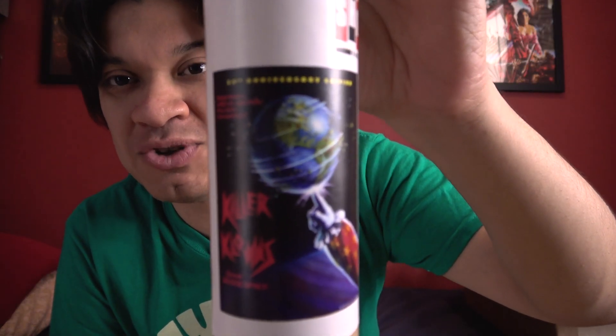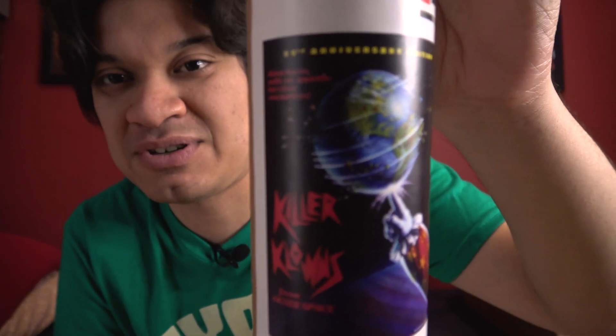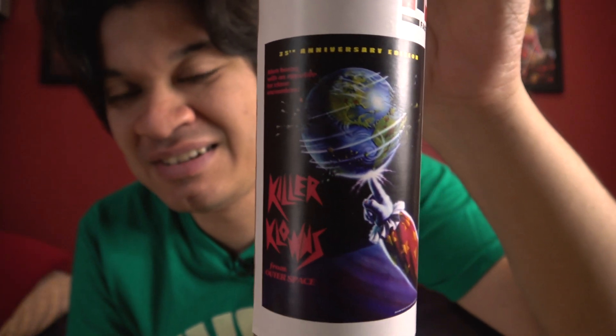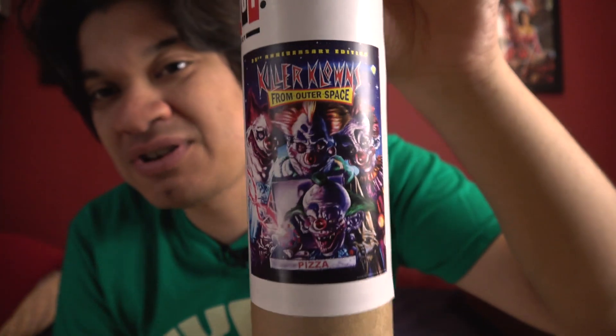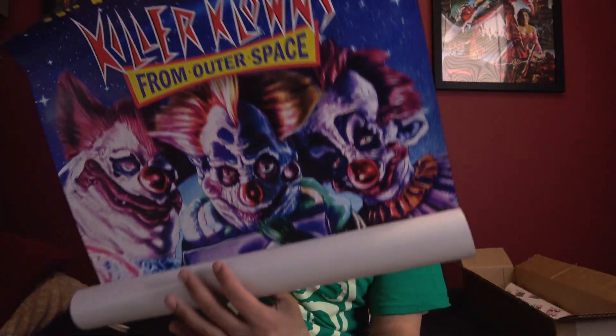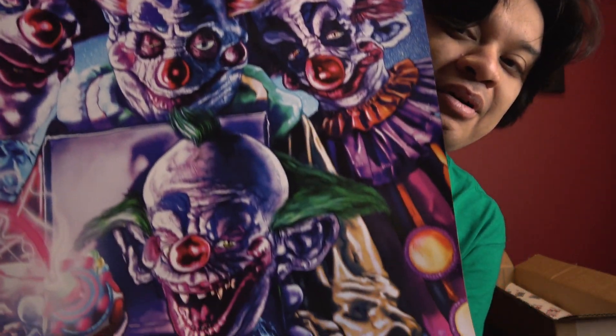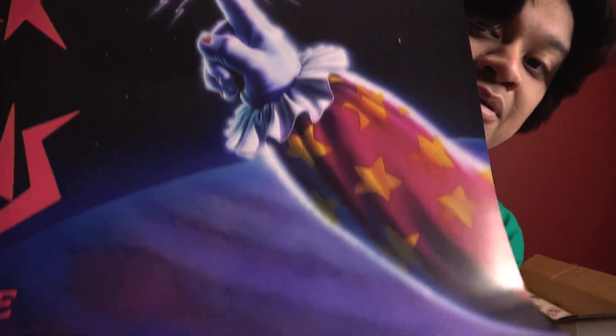So we got the posters — you got the OG iconic poster, looking at the screen and all that stuff. And one of the reasons why I bought this bundle is the slipcover poster. So we got the newer artwork here, and the original poster artwork. They both have '35th Anniversary Edition' on them, so that's fine by me.